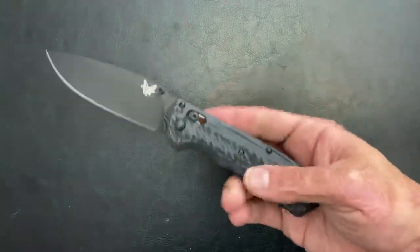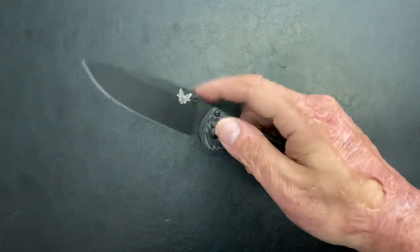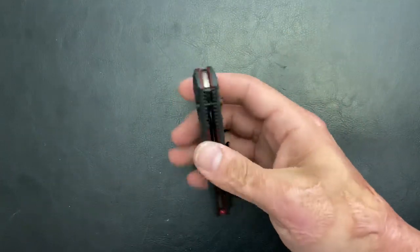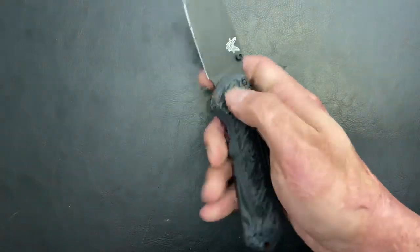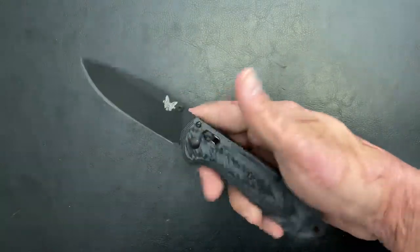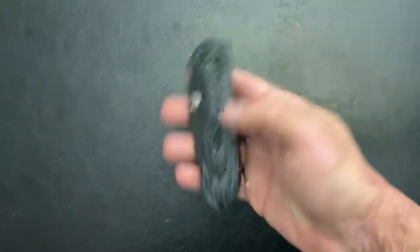The first is a Benchmade Super Freak. Good work knife, decent weight on it, M4 steel, good action. You got pretty comfortable scales — G10, layered G10. It doesn't have any liners, so they're able to keep the weight down. I think this was a big win for Benchmade and well-priced as well for what you're getting.